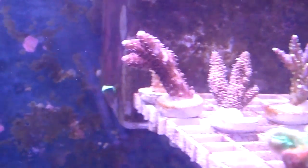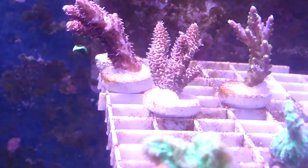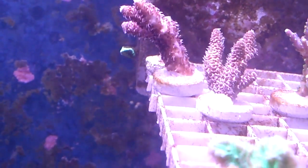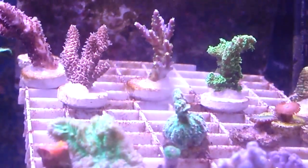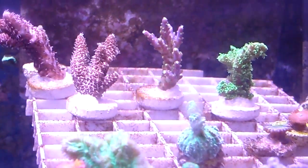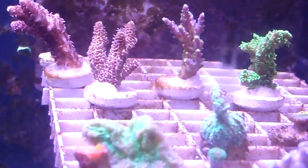Over here we have the Red Planet, the one that's sticking out right here — doing great, slowly encrusting. Next to it is the Rose Milipora, slightly encrusting. Probably on the back, as you can see over there on the Red Planet, it's already starting to crawl down the rock. And the Tri-Color — as you can see, there's already a little crust on the rocks of the SPS. They're starting to encrust.